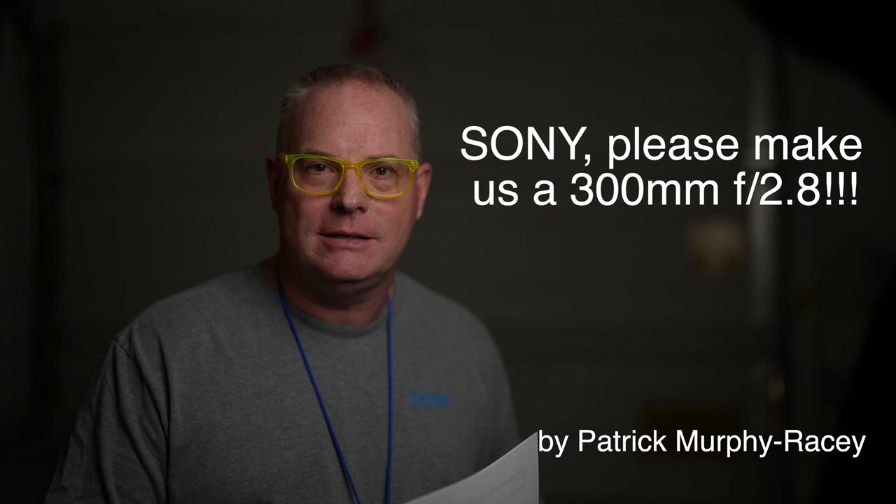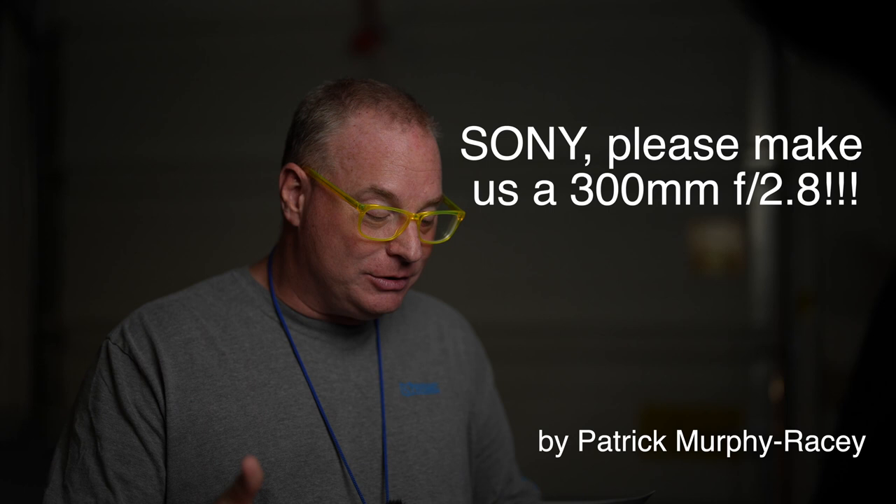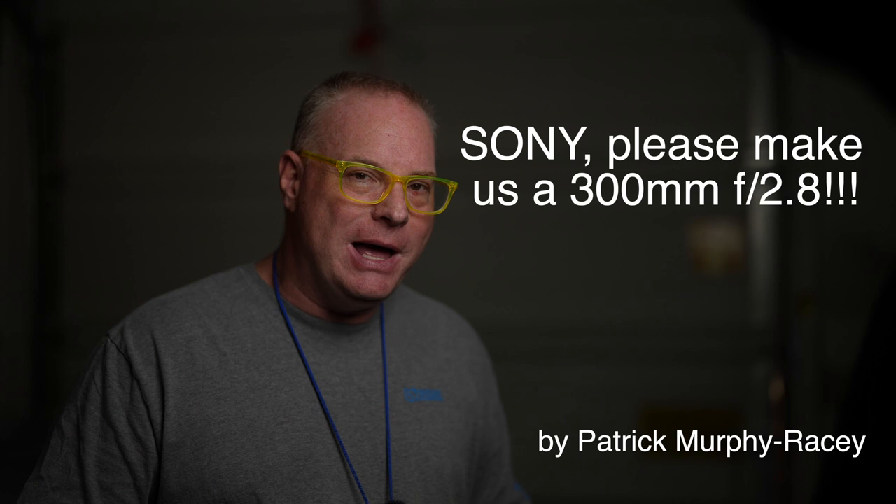For God's sakes, please make this lens for us. I want to talk about a couple things. It's great for senior pictures, for weddings, for sports, for politics. It would fit in a backpack so nicely with even three or four other lenses and two bodies in a small photo backpack.